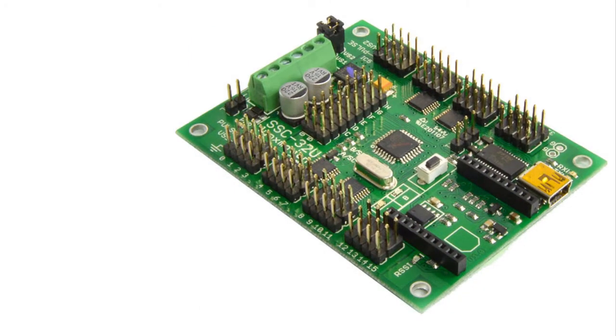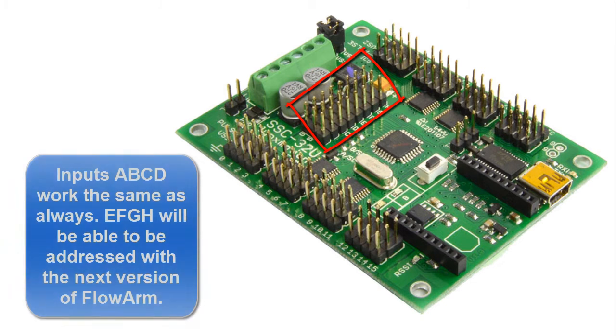You'll also notice on the board that there are eight sets of input and output pins. They're digital or analog, and we can only use four of them — A, B, C, and D — right now. The other four will be addressed in the next version of the software.